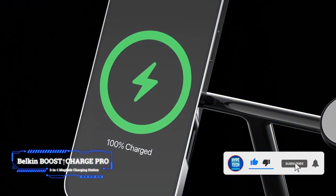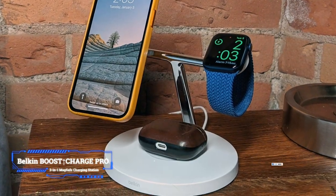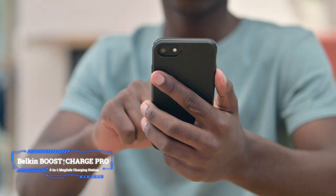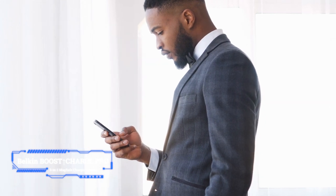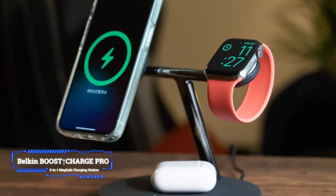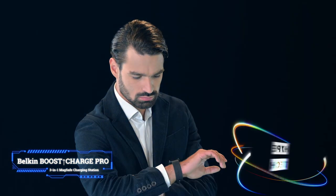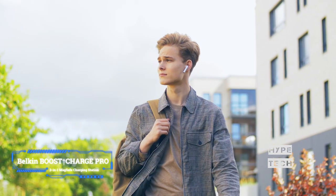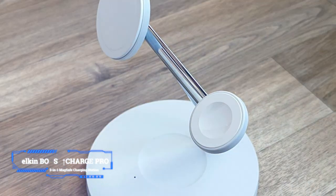Belkin's Boost Up Charge Pro 3-in-1 MagSafe Charger is the most feature-packed option on this list and well worth its higher price tag. The accessory has a beautiful design with stainless steel arms and the ability to simultaneously charge an iPhone at maximum speed as well as an Apple Watch or other compatible wireless earbuds. This is hands down the ultimate wireless charging station for Apple iPhone users.